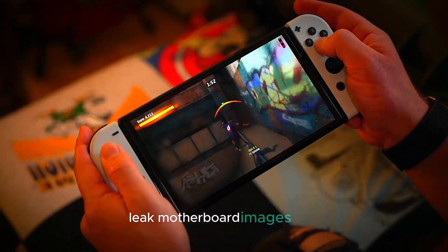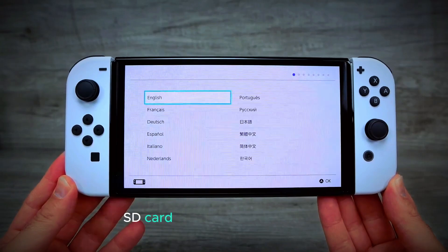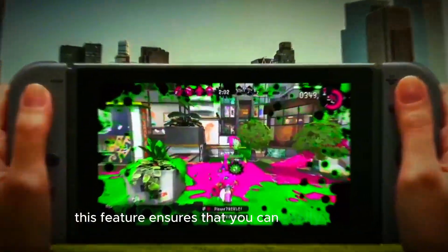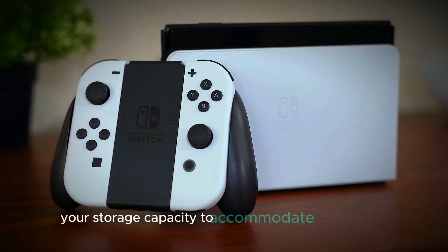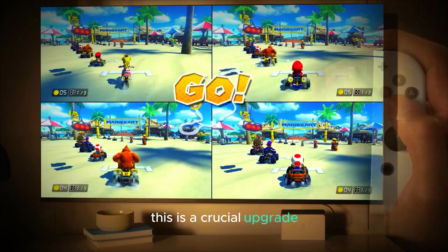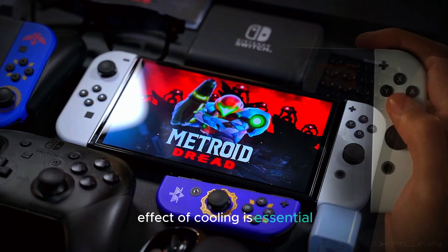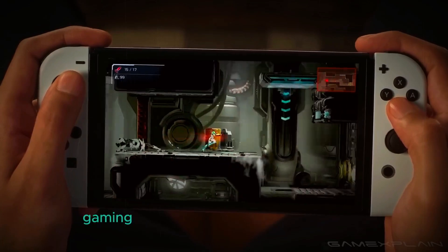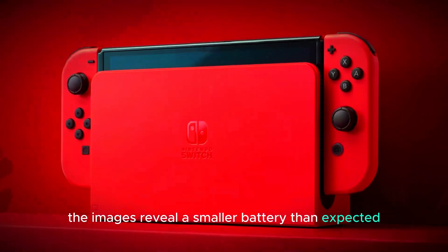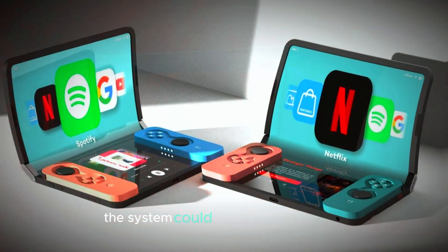Next, let's delve into the leaked motherboard images. These images confirm the presence of a micro SD card slot, which is great news for those who need expandable storage. This feature ensures that you can easily increase your storage capacity to accommodate more games and data. The motherboard also shows dual coolant fans. This is a crucial upgrade, as it suggests that the Switch 2 will have better heat management. Effective cooling is essential for maintaining performance during intense gaming sessions and preventing overheating. Interestingly, the images reveal a smaller battery than expected. While this might raise concerns about battery life, it's possible that other efficiency improvements in the system could offset this.